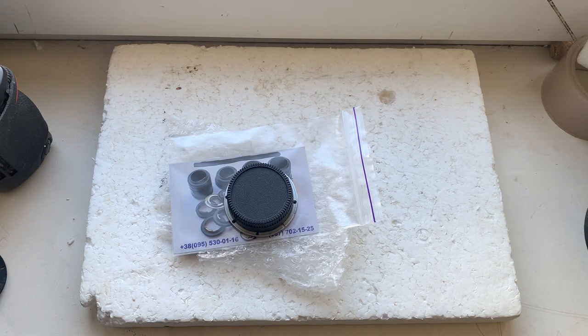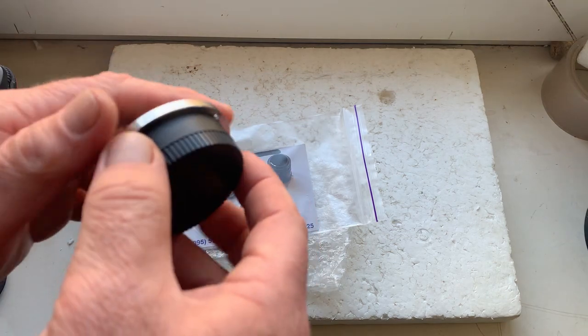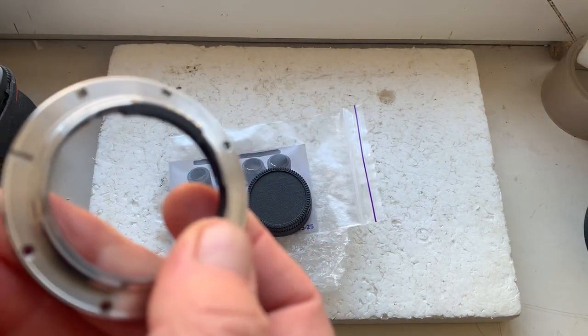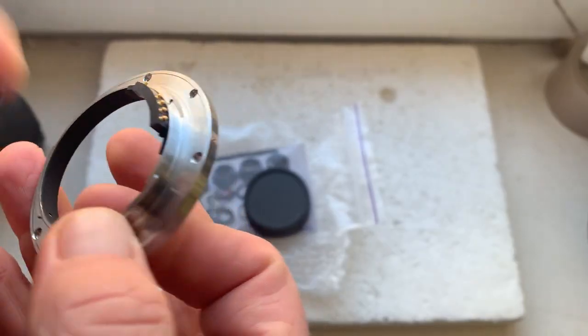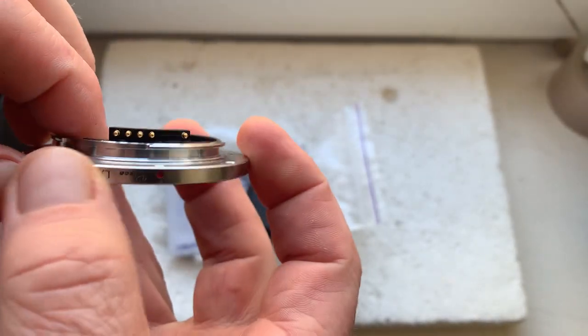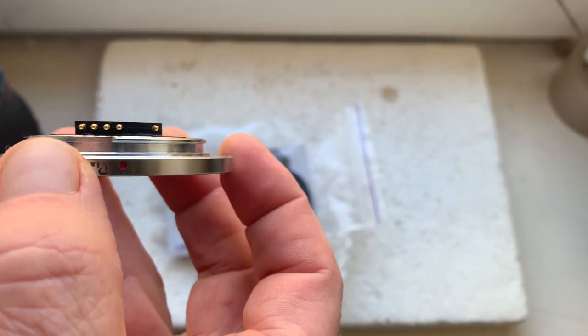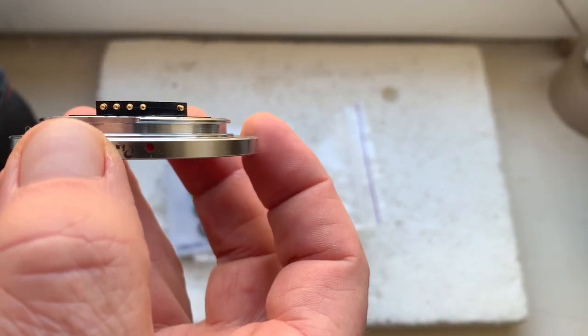Hello fans, this video is about your interchangeable mount Leica R to Nikon F with dandelion chip. This is your mount with programmable dandelion chip. Now I'll check in my camera.